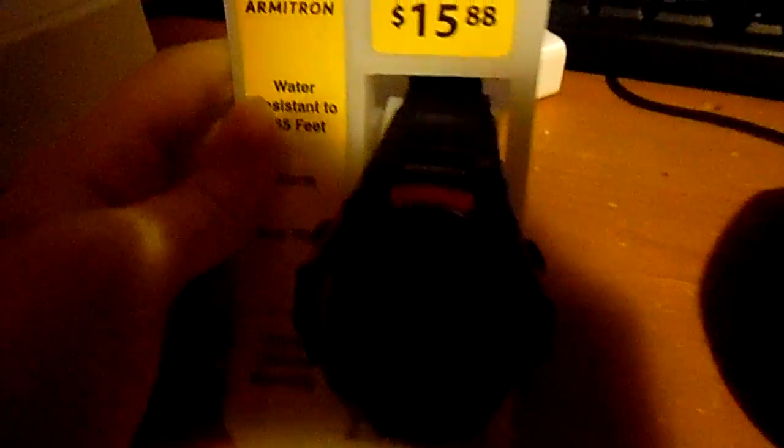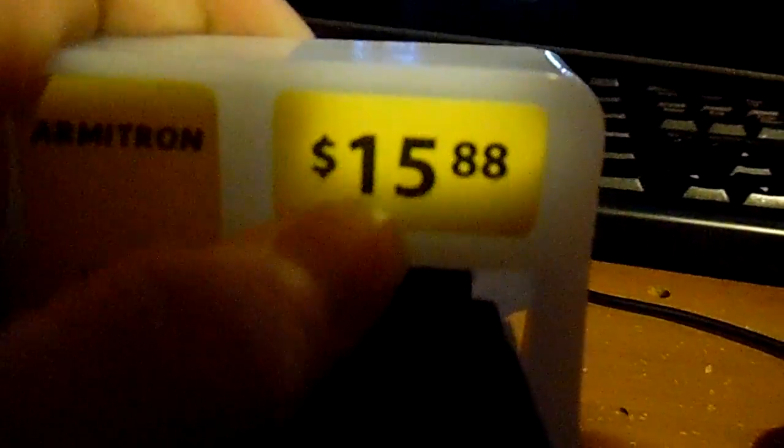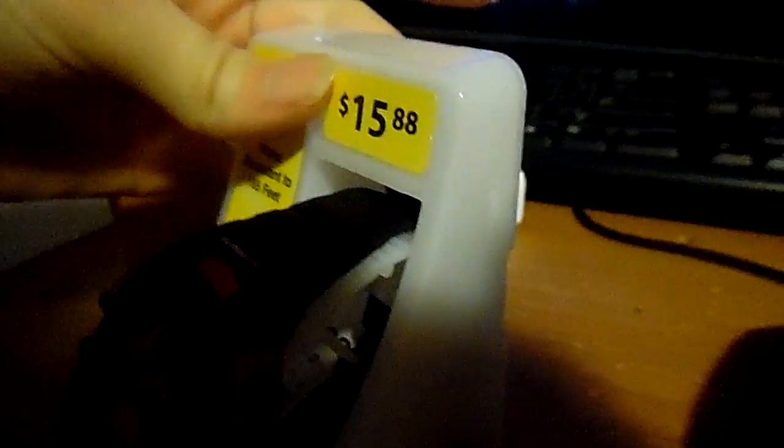Hello guys, what we're going to be doing today is unboxing the Amtron watch. I got this thing off of Amazon. It turns out I think they bought it from Walmart, because we went to Walmart looking for them and we've seen the yellow price and all that. So let's open it up.